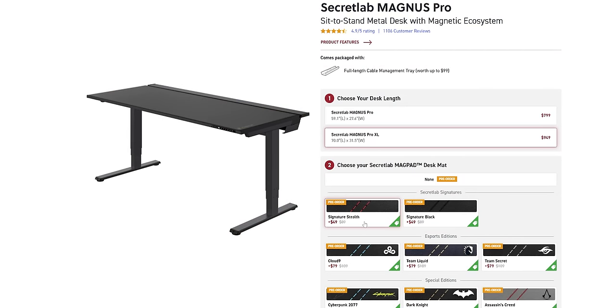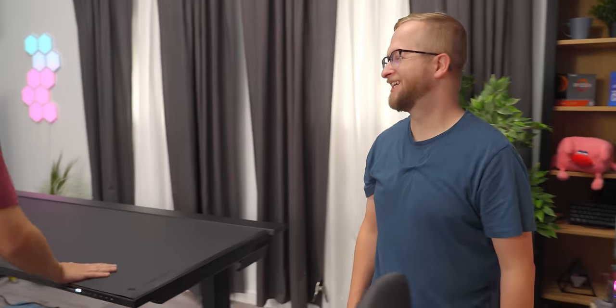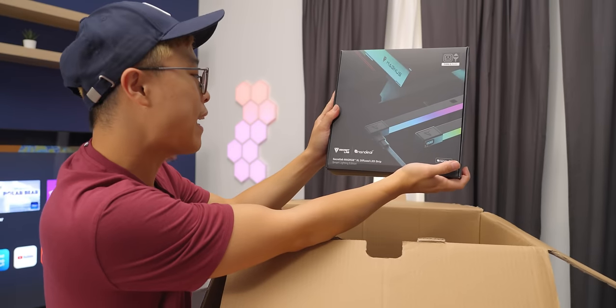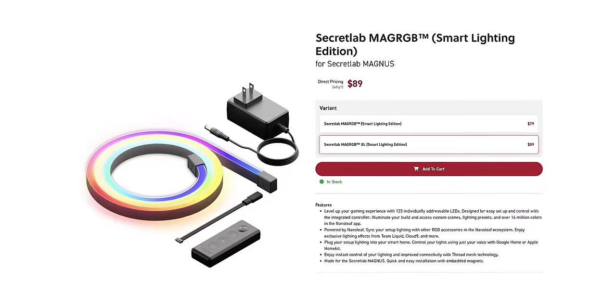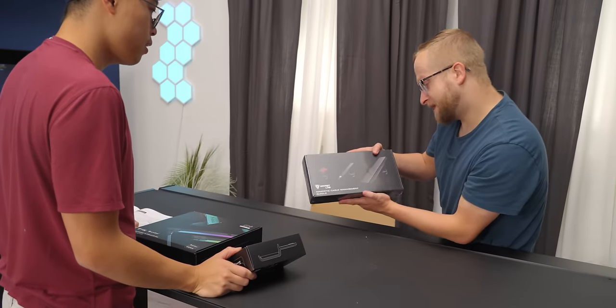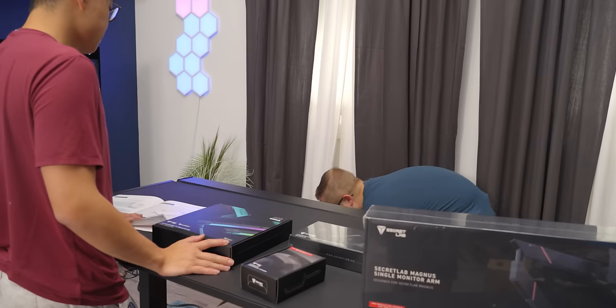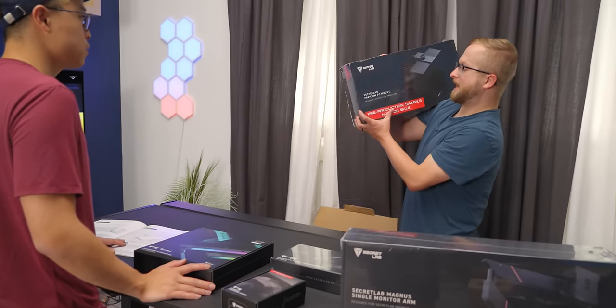On the Secret Lab website they have a couple of different desk mat designs. This is the Secret Mac Pad Extra Large. I just like the simple one. I'd pick Cyberpunk. They also have the Secret Lab RGB Extra Large Diffuse LED Strip, Magnetic Headphone Hanger, Magnetic Cable Management Bundle — is everything magnetic? — and the Secret Lab Magnet Single Monitor Arm. And we can find out how to mount a monitor.